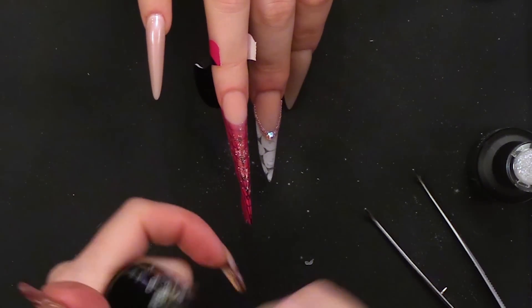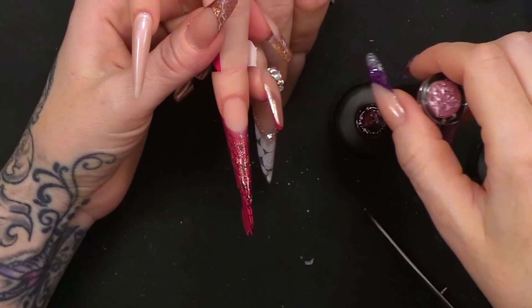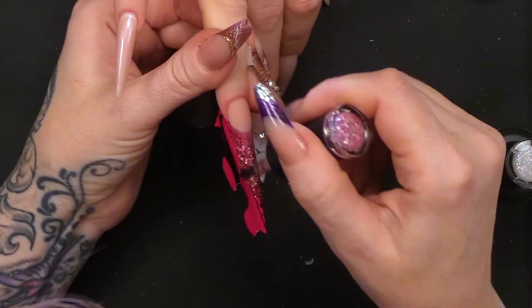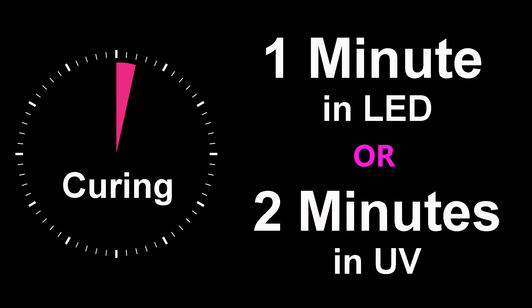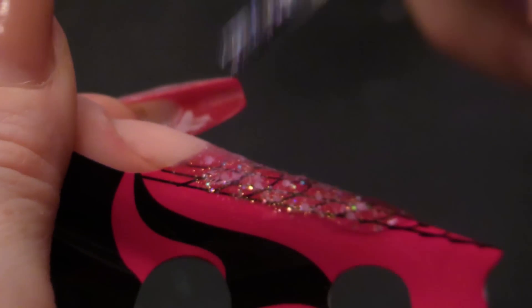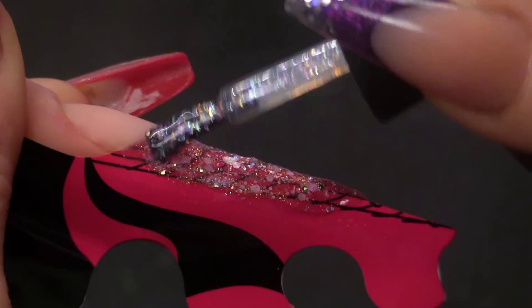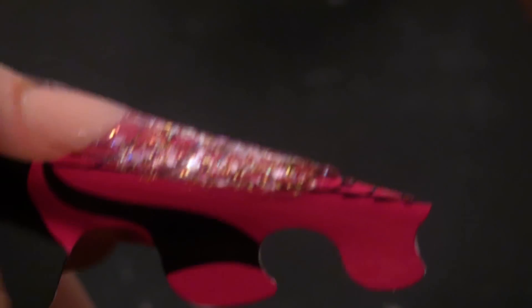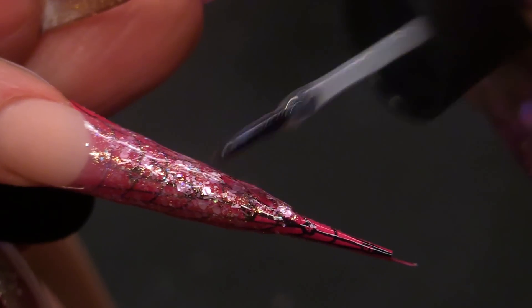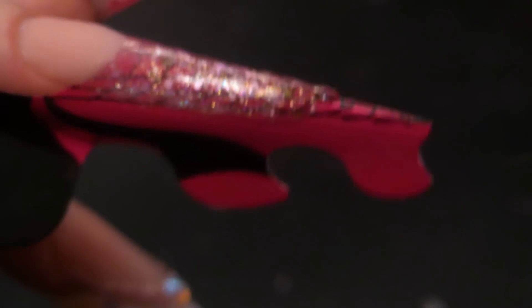Now I'm going to use the one that I think is like pink — I'm going to cure that. Then we're going to use the one that I've called unicorn dust. I love layering glitters like this — you know when you can't pick what colour you want? I just have them all.